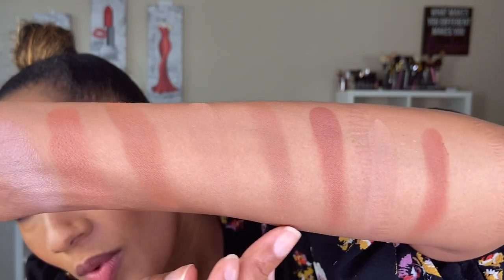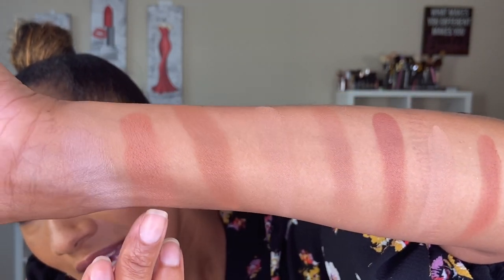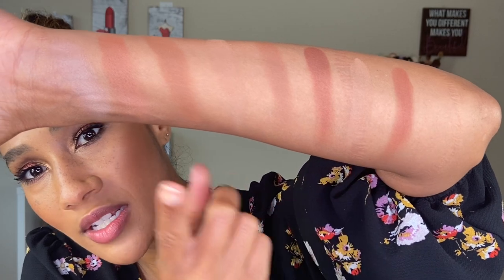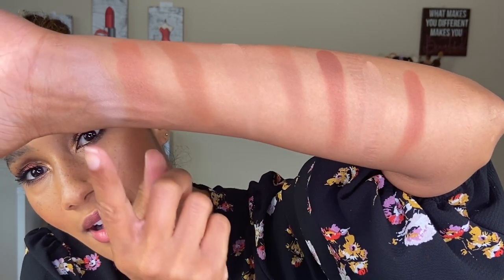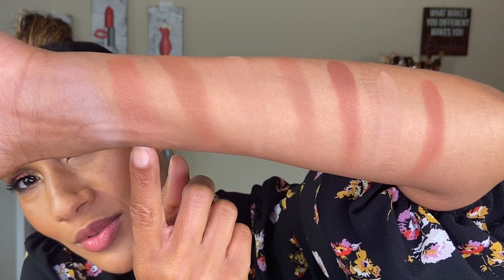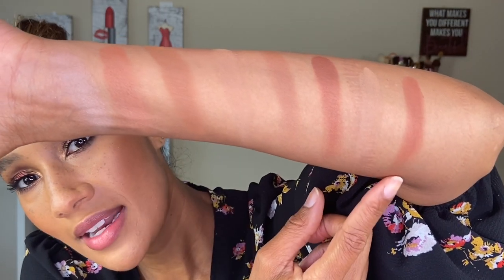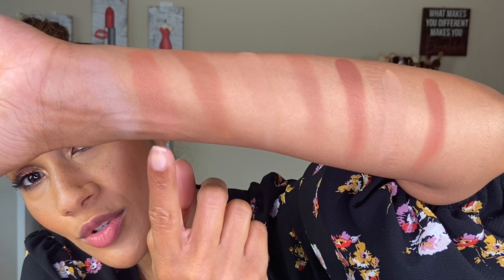Here are all the bronzer comparisons. If I had to pick the most similar, I think the Kevin Aucoin Neo Nude bronzer from Kevin Aucoin is the closest. Looking at them up close, they are more similar in tone than they appear on camera — I think it's because the Kevin Aucoin is a little bit deeper, but in tone they are very similar to the Gucci bronzer. I really hope that all of the shades come back in stock soon so that if you're interested in getting this bronzer, you can get your hands on it.